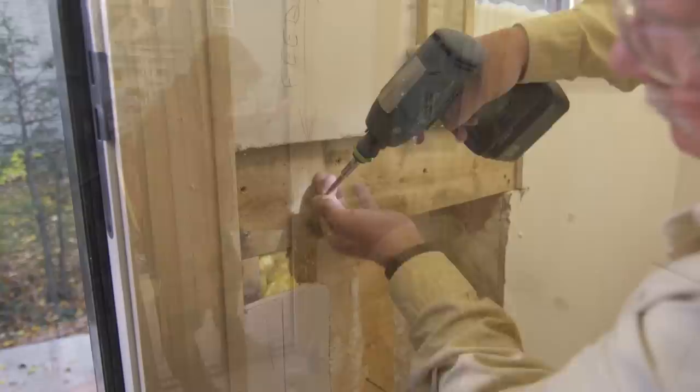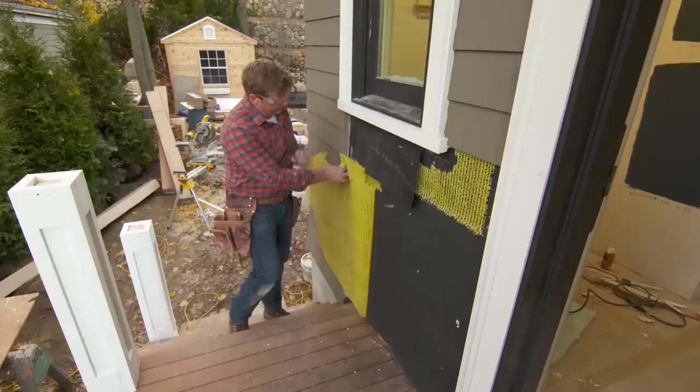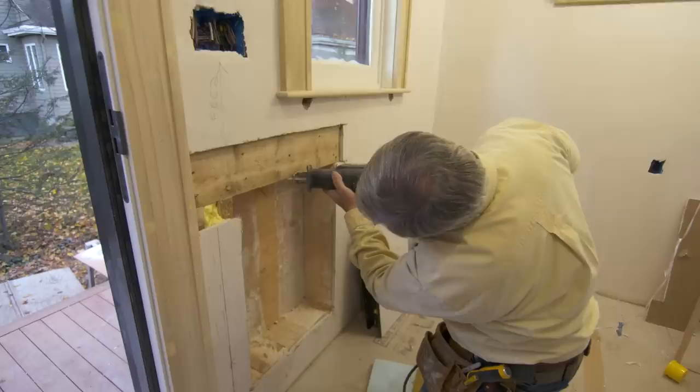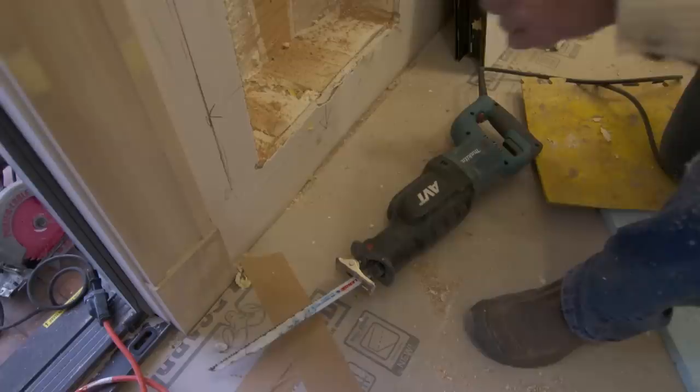That's it — now just screw this in. Now I'm ready to cut the rough opening to the outside. I'm going to follow along the bottom of the header and down each side. I don't want to cut the bottom yet because I have to cut it about an inch and a half lower since it's going to be pitched. I'll cut the two sides and the header. Kevin, you want to draw that line across the bottom and make that cut?